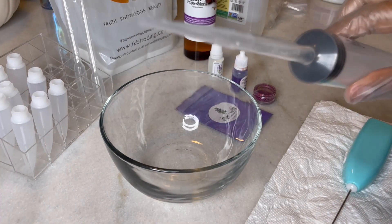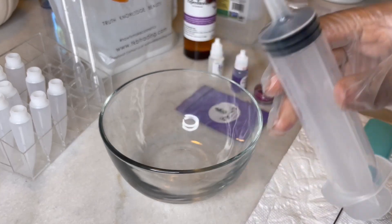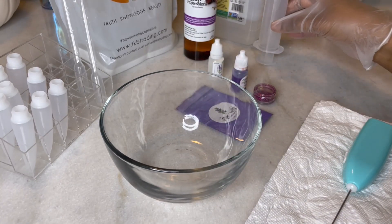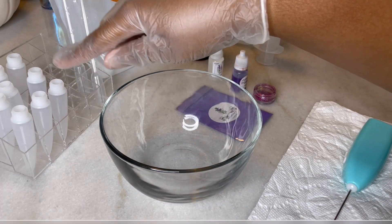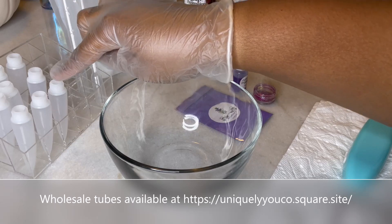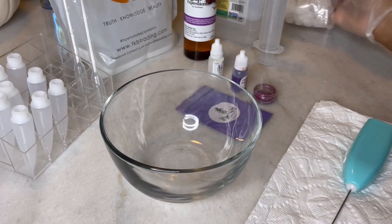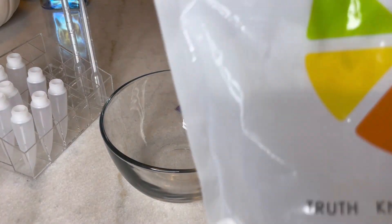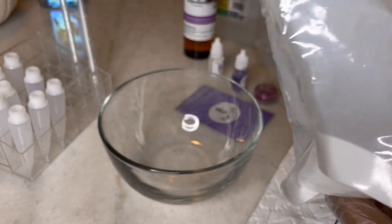My syringe is already prepped and ready. This is a 60 milliliter syringe with a pipette taped to the end that my gloss will go into once it's ready to be filled into the squeeze tubes. I believe this is either a 10 milliliter or a 15 milliliter squeeze tube. I have the caps and everything in here. This is the lip gloss base that I will be using — the TKB Versagel.